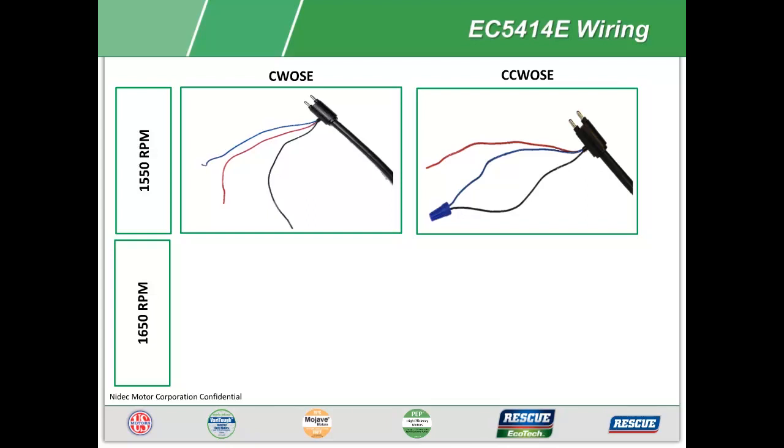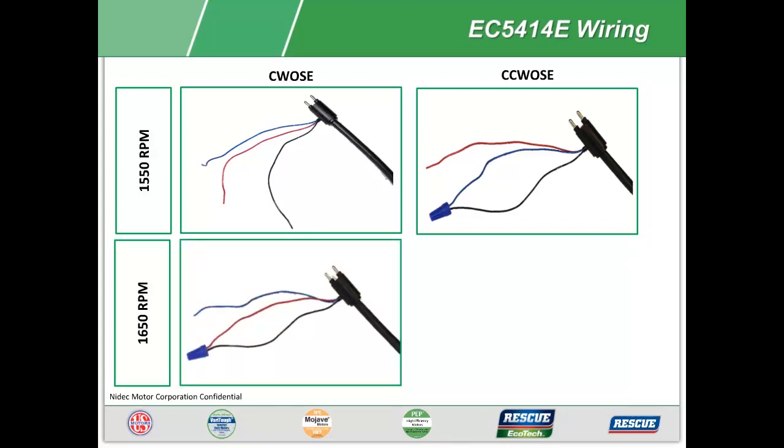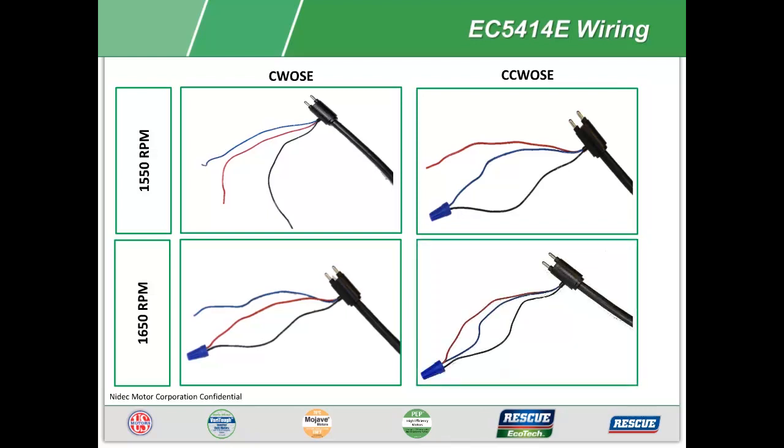To change the speed to 1650 RPM with clockwise rotation, strip, connect, and wire nut together the black and red accessory wires. For 1650 RPM and counterclockwise rotation opposite shaft end, strip, connect, and wire nut together all three accessory wires — red, black, and blue.